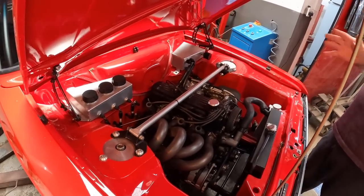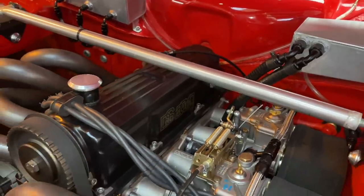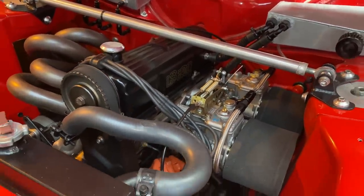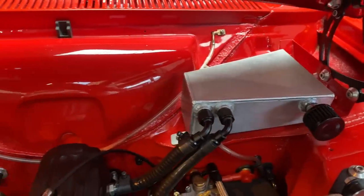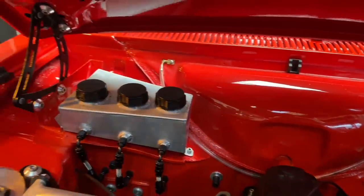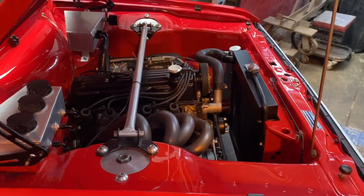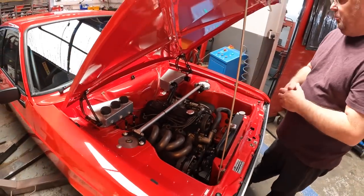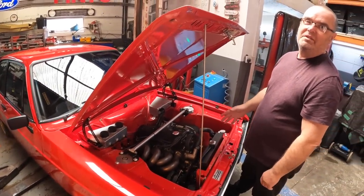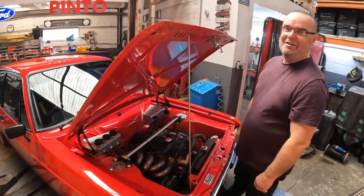What block is it? Because of the 205 snobbery, I deliberately used a good 2 litre block, because so many people say you've got to have a 205. To find a good 2 litre block is difficult because normally they're corroded inside - they're slightly lighter, it doesn't make much difference. We built it with a 2 litre block just to be different when people ask.